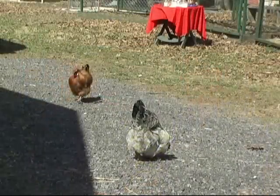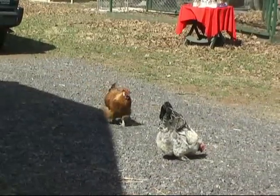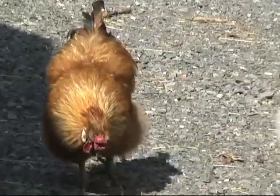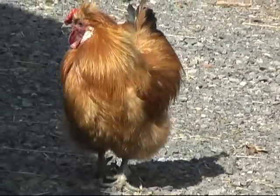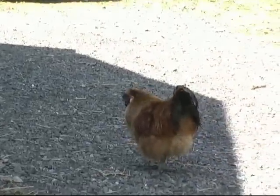We have chickens — Easter Egger chickens which lay green, blue eggs and a couple pink ones, and they're very colorful themselves. We have some old pets too: a mixed breed called Prudence, a barred rock named Yellow, a little rooster Frederick, and a light Brahma named Daisy.